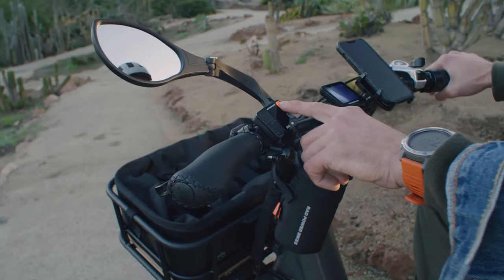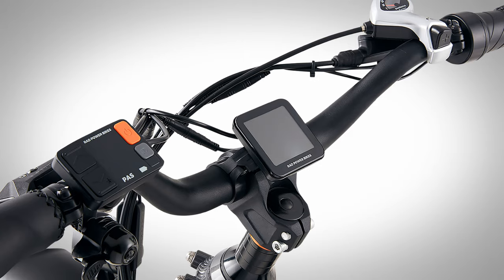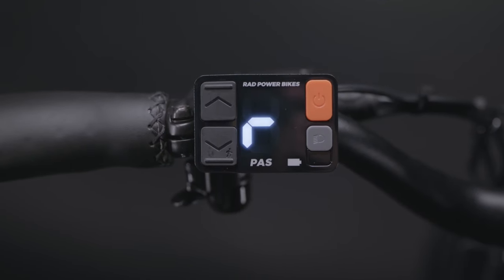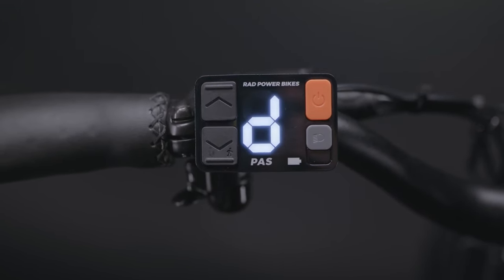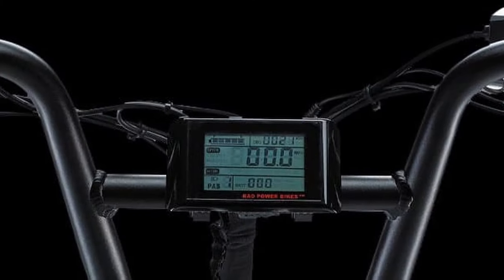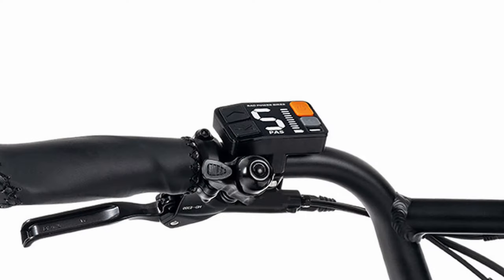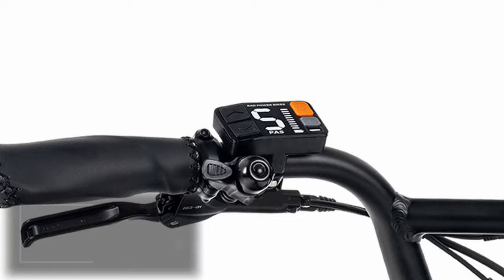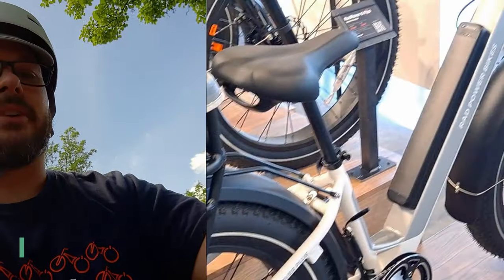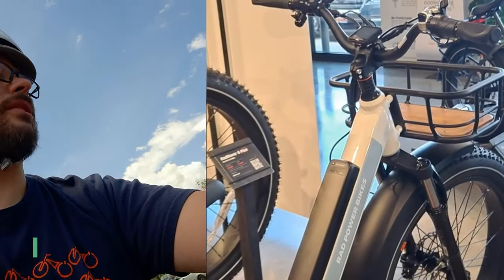Another major change to the 3 Plus is the addition of Rad's updated dual screen user interface. This dual display setup has been available on the Rad Rover 6 Plus and Rad City 5 Plus e-bikes for a while now. The old LCD display found on the original Rad Runner Plus is quite dated at this point, so I'm glad Rad has finally started to phase it out. This new display shows most of your basic readouts on the main screen — current speed, mileage, and motor watt usage — while the oversized remote on the left handlebar grip shows the current battery level and pedal assist setting. I've used this display on test rides and personally I'm not the biggest fan, but it does get the job done.